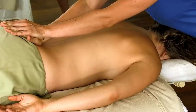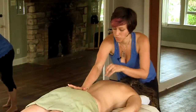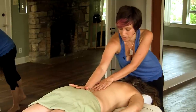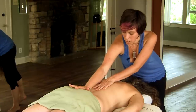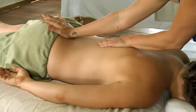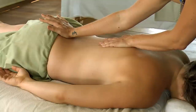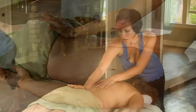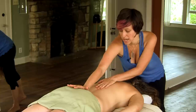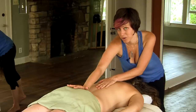You can also bring one hand up above the lumbar curve and traction in the opposite direction, helping to create even more length. And even though it might not look like I'm doing very much, sustaining this traction allows for a nice opening and stretch to happen in those deep muscles. There's a lot going on inside your partner's body.